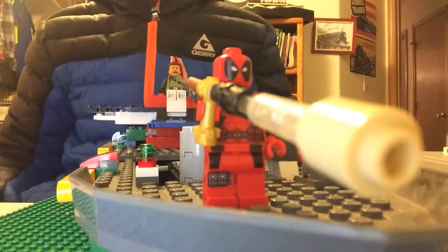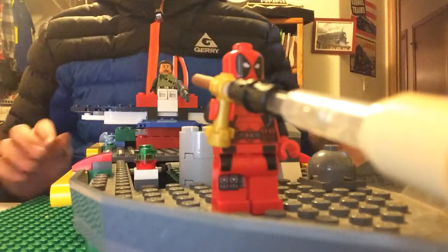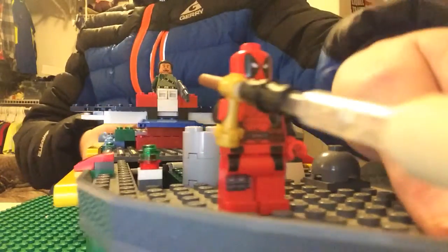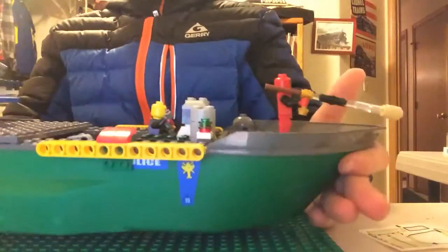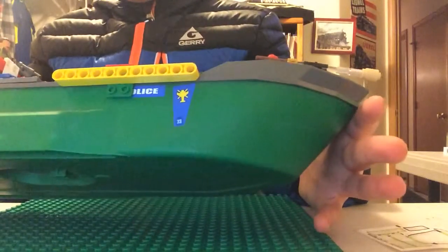Hey guys, what's up today? We're here with another review of something that I made from scratch. This is a Lego — it was originally in a police boat,